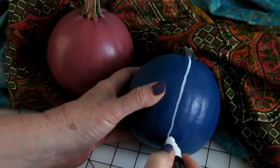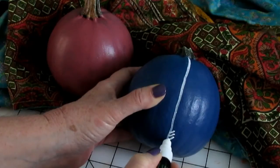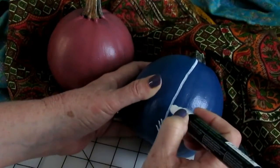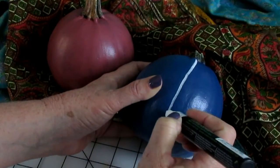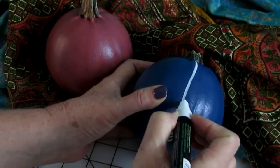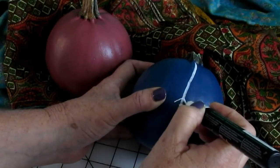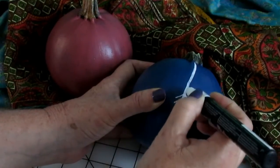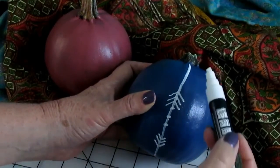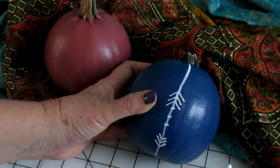I'm going to do arrows, then maybe some dots, and then different lines all the way around using the same tribal theme.